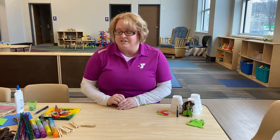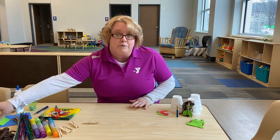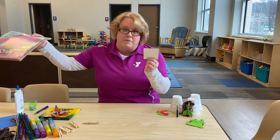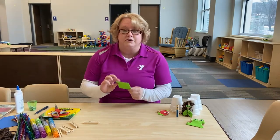I've got my materials laid out here. My clothespin is ready, scissors. I've got craft foam that I will be using today. You can also use construction paper if you don't have any of this foam. I'm going to start with just a square of green.